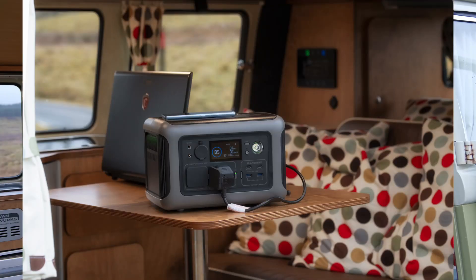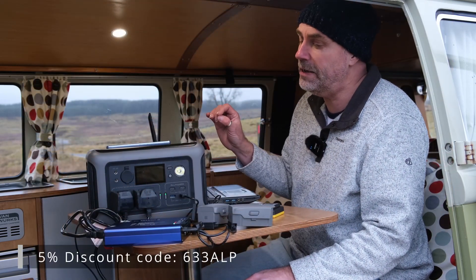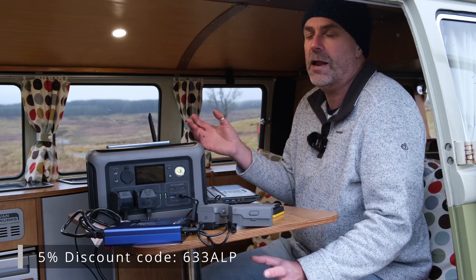The lovely people at All Powers are offering you guys 5% discount on all of their power stations and solar panel kits using the code 633ALP in the checkout, and there are also affiliate links below which will help the channel.